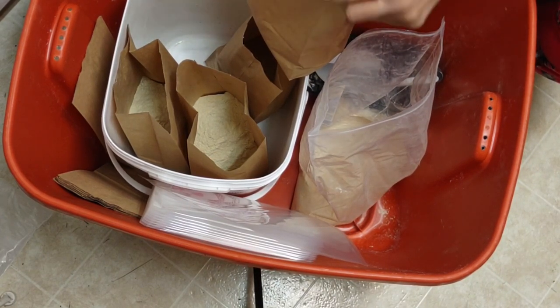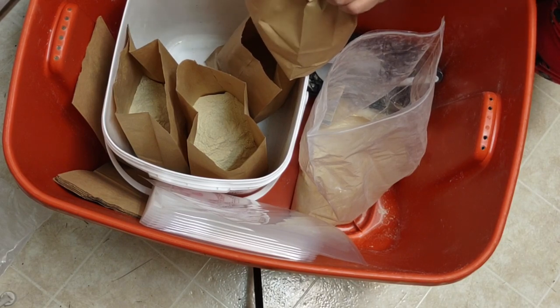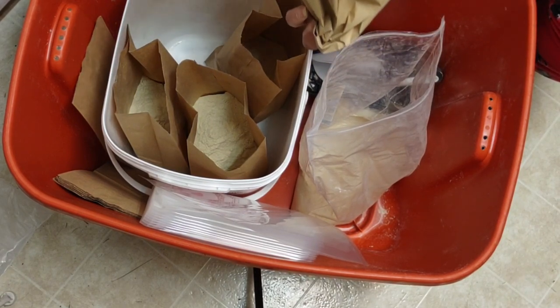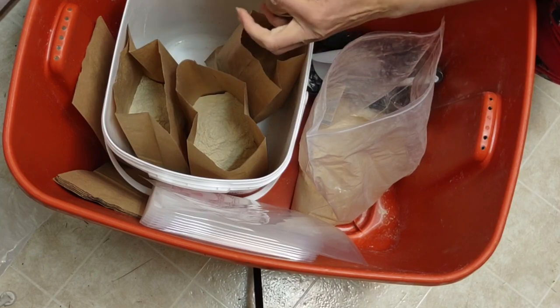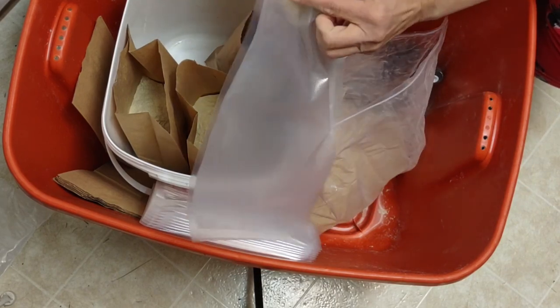I'm going to fold it inwardly the way they do it in stores — that's how you buy flour. Fold it inwardly. These bags are very cheap, so be careful and leave extra room. Now I'm going to lay it down so that whatever comes out will come up from the bottom, away from the vacuum.